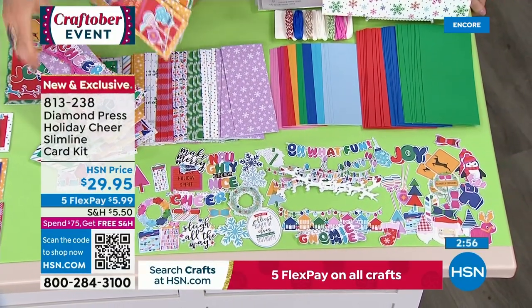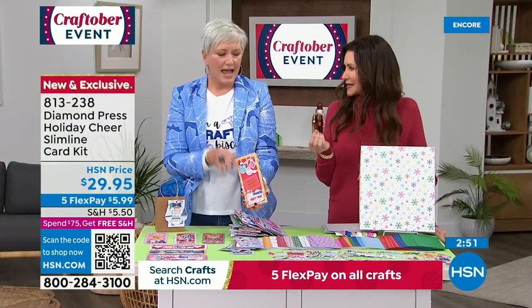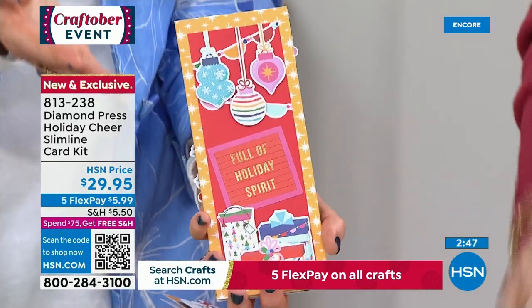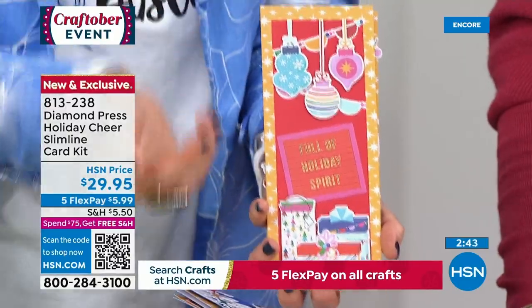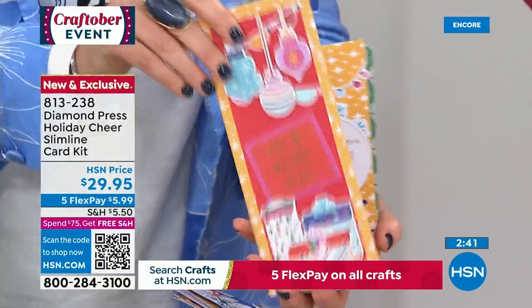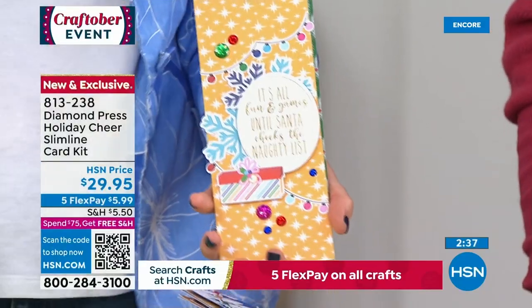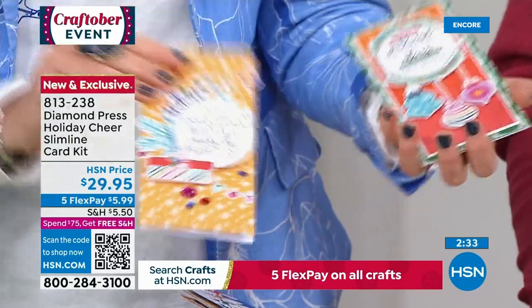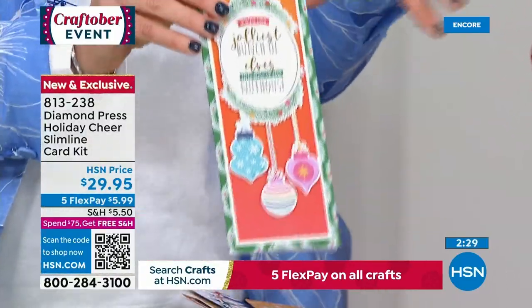Diamond Press is known for their whimsical designs — cute and fun and unique pieces that make you happy as you are making them. And they make the recipient happy. You can make vertical cards or horizontal cards. If you want to put a lot of embellishments on one, you can. If you want to use dies you've already got from other sets, you can. Everything goes together and it just makes it so easy. It's such high quality.